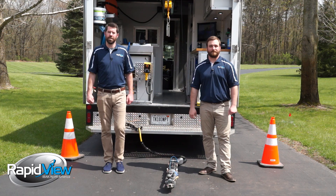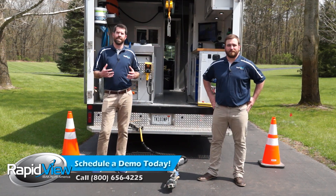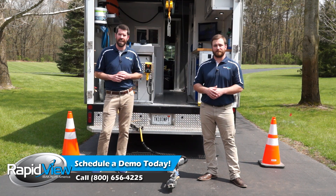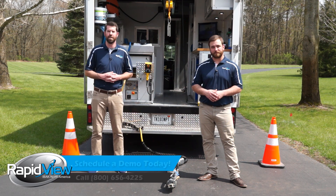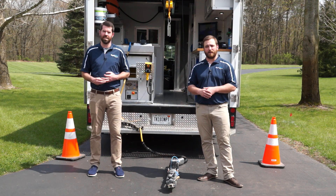Thanks a lot for tuning in today on our focus on the EBOX Micro Gator Cutter. If you'd like to see further videos in a live setting — cutting, shooting taps, or reinstating laterals — check out our website for those videos. Feel free to contact us if you'd like to see an in-pipe demo of the EBOX Micro Gator.